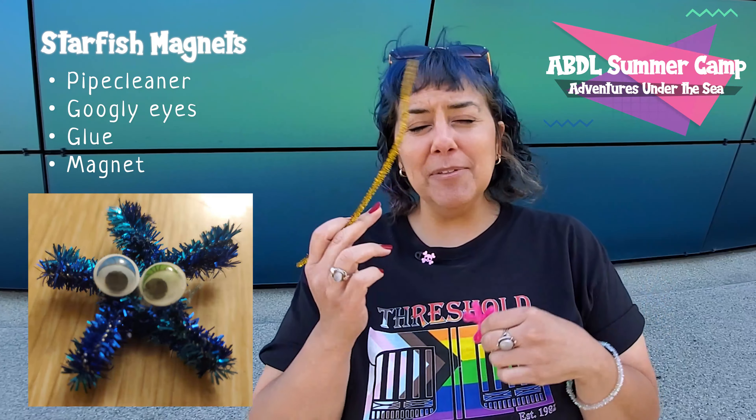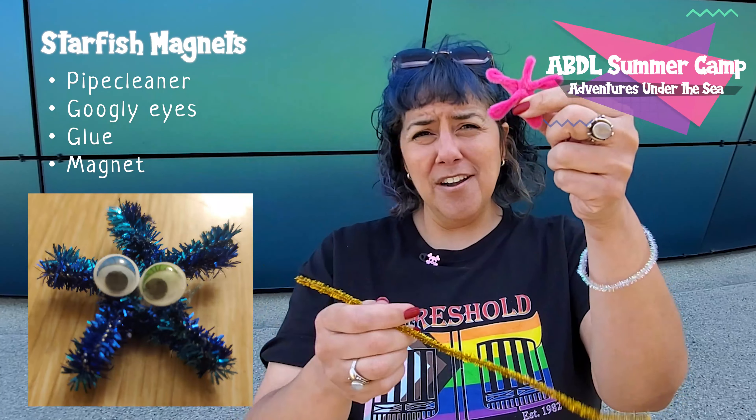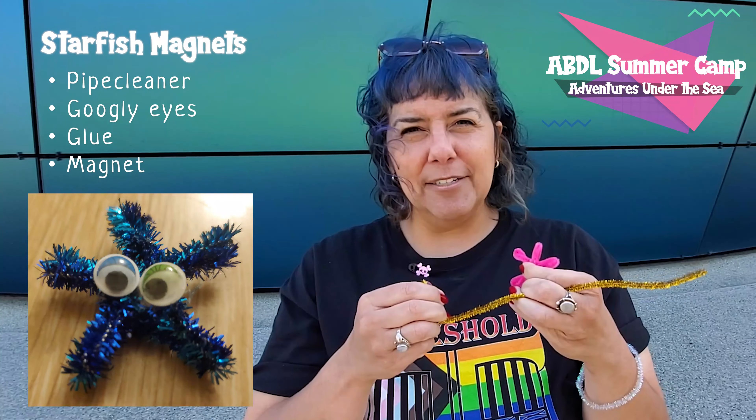All you're gonna need is a pipe cleaner — you could choose glittery or not glittery — and you're gonna need some googly eyes, some glue, and a magnet.